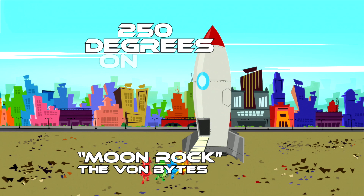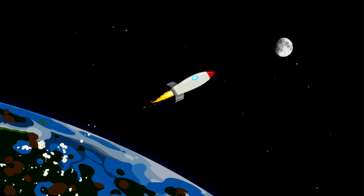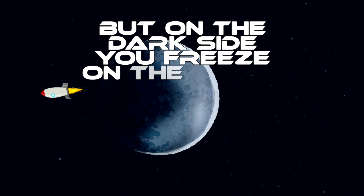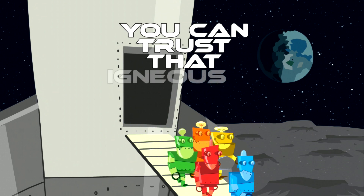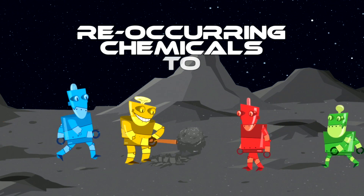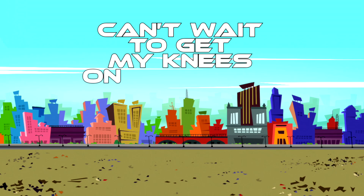It's 250 degrees on the moon, but on the dark side, you'll freeze on the moon. You can trust that igneous is crystalline, reoccurring chemicals to quantify. Can't wait to get my knees on the moon.